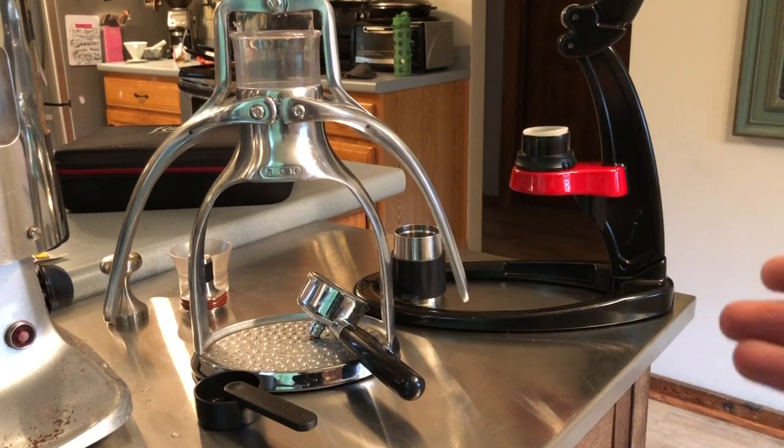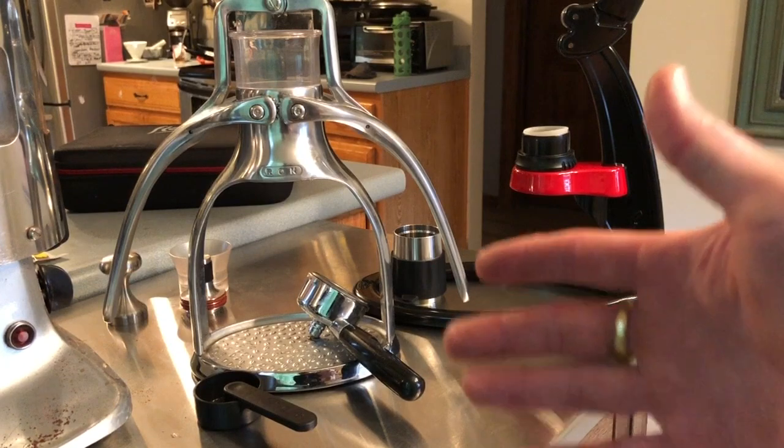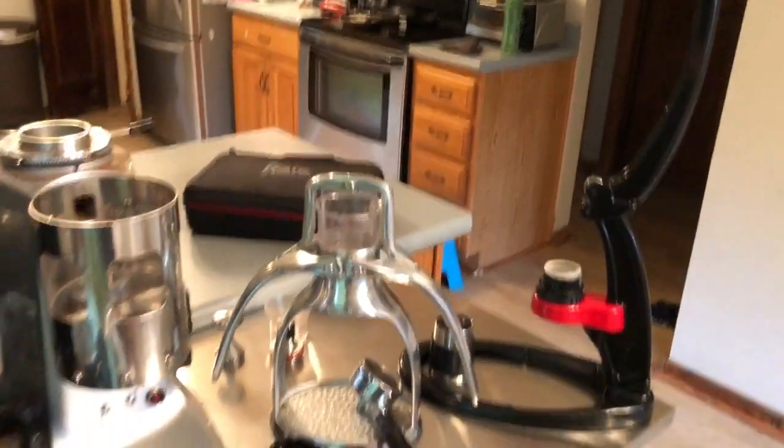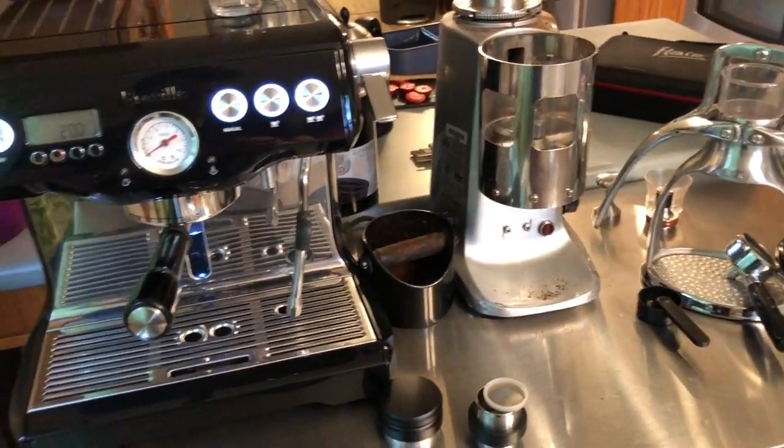Hey there! I shot a review of the Flare Portable Espresso Maker a couple months ago and I've had a lot of questions about the Flare itself, but some friends of mine who know that I also have The Rock asked me how it compares to The Rock. So I wanted to shoot a quick video showing some pros and cons of each.